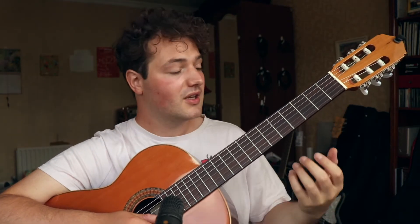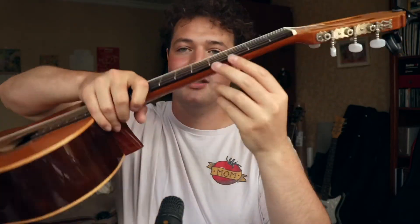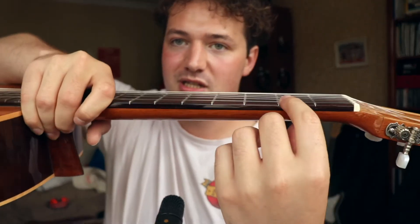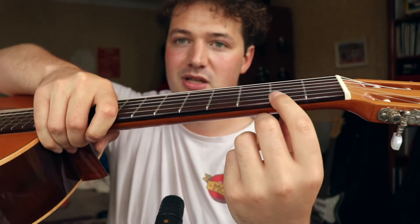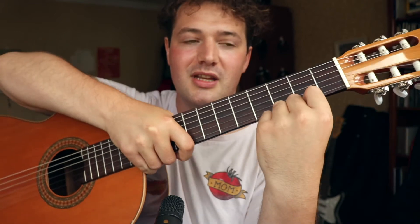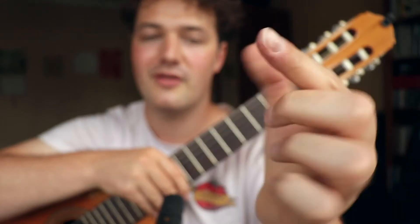The next thing to watch out for is what point on your finger is making contact with the string. We just talked about keeping fingers perpendicular to avoid pushing the string up — but beyond that, you want the string to be right underneath the very tip of your finger.